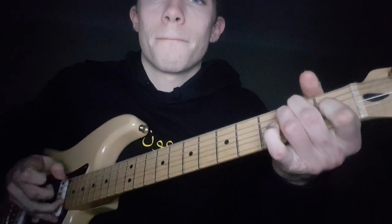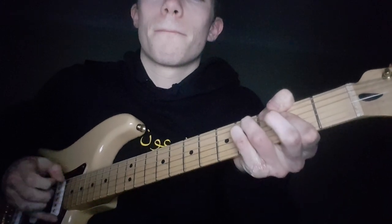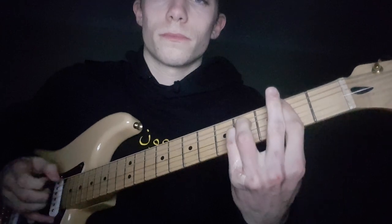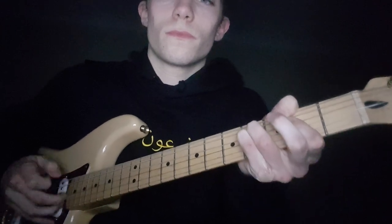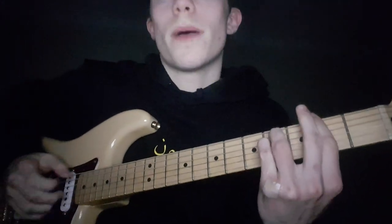And with the right hand, you just do thumb - whatever the bass note is in the chord, you play that first - and then with the other three fingers you just go in a row. And then if there's still enough space at the end of the measure, you just go backwards.